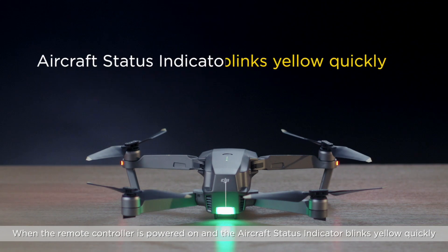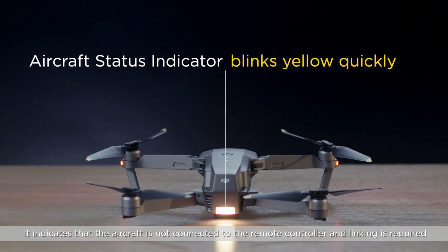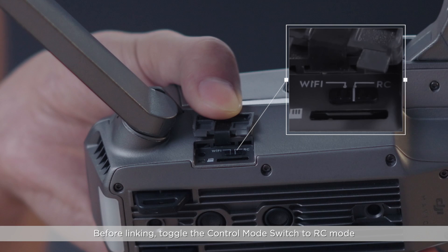When the remote controller is powered on and the aircraft's status indicator blinks yellow quickly, it indicates that the aircraft is not connected to the remote controller and linking is required. Before linking, toggle the control mode switch to RC mode.